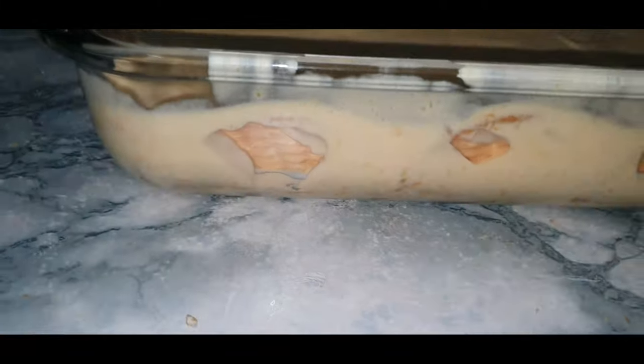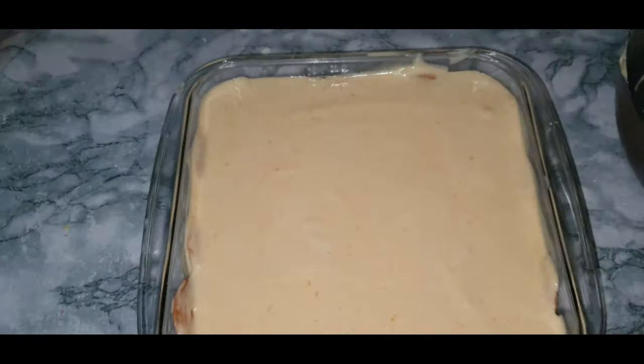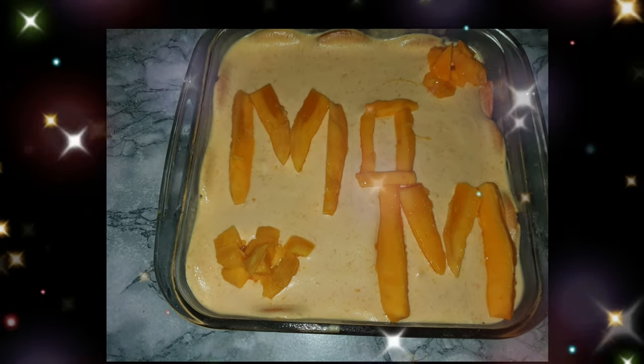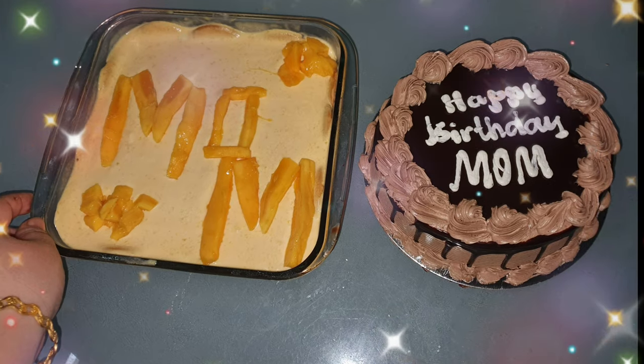It was my mother's birthday today, so I wrote 'Mom' on it. I hope you like my recipe — bye bye!